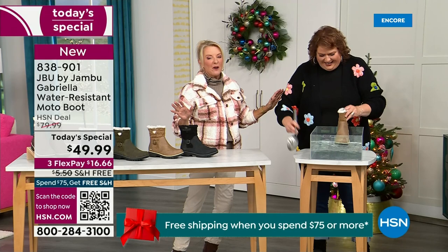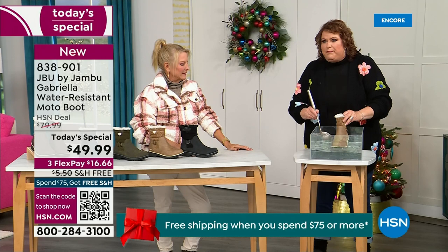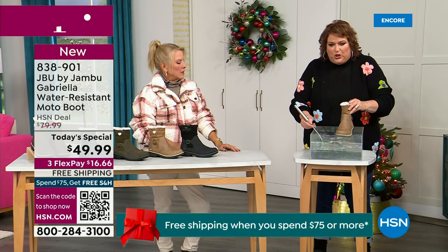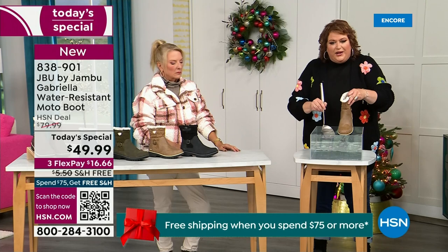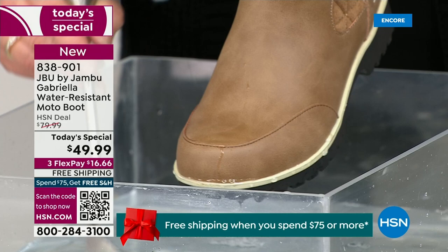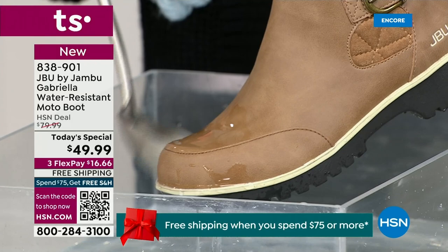So now if you happen to step in the puddle — I'm going to mimic stepping in that puddle — and also for the fact that if you're going to have a rain shower, sleet, or icy rain that comes along, just the wet grass when you're walking the dogs. I want you to see how this just really runs right off the Gabriella. That's the water resistancy — you can take a soft cloth and wipe it off, but it's not necessary as you can see the water just beads off.